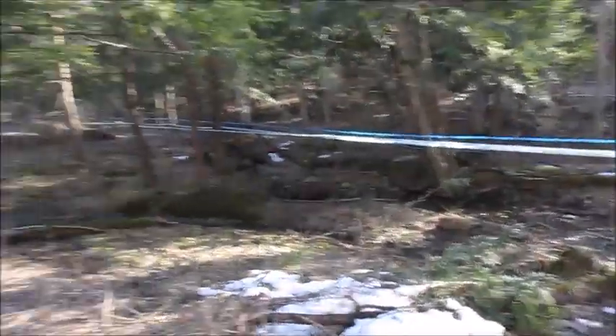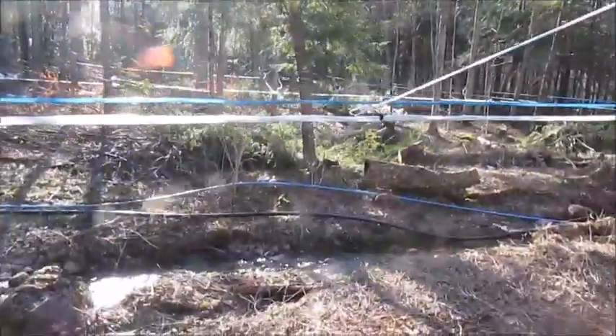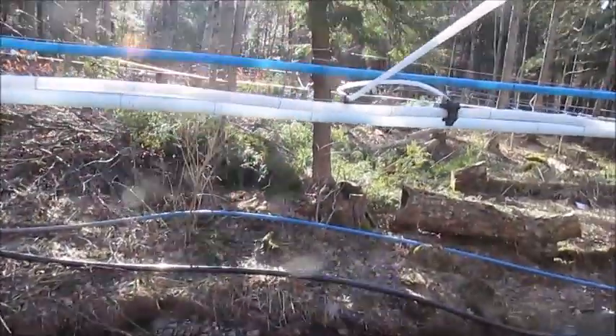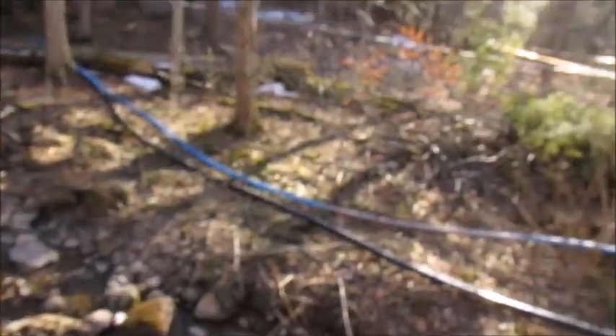You can see all these lines come in. I believe there's about 5,000 taps all scattered through the woods. I'll try to get out and get some video of some of it. As you can see, the sap's flowing in pretty good.